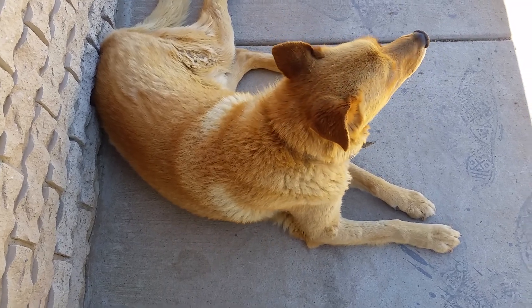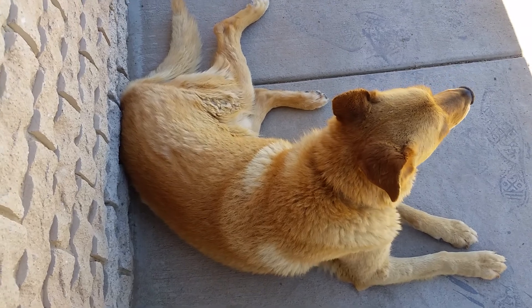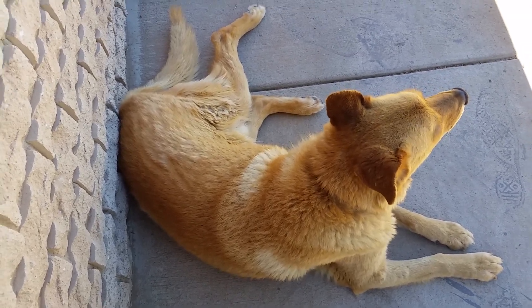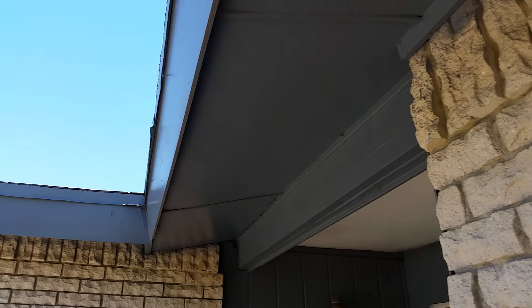Good evening, I am the Rockabilly Rambler — this is take three, my phone just took a massive shit. I'm out here hanging out with my dogs. Look at this cutie. I've been painting the house — I painted all of the overhang and the porch.